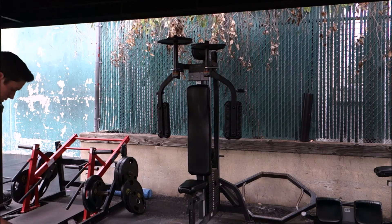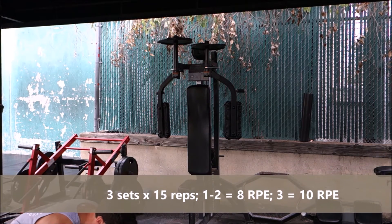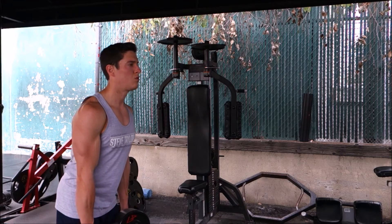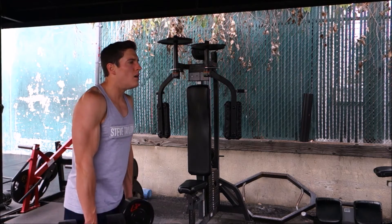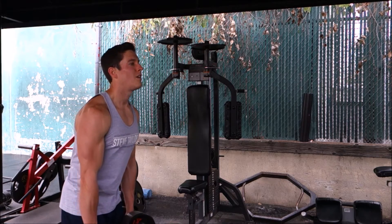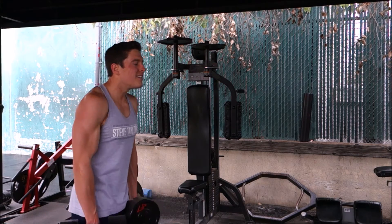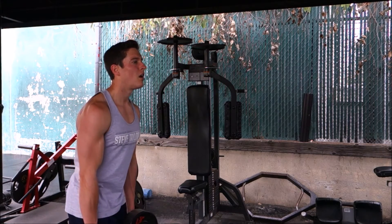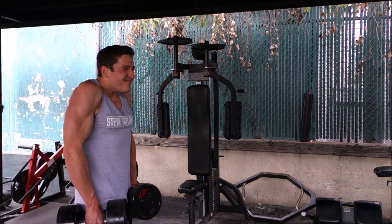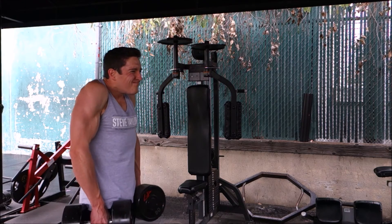After this we'll move on to standing dumbbell shrugs — three sets of 15 reps, RPE 8 for the first two sets and RPE 10 for the last set. Keep everything stationary, bring your shoulders up towards your ears, get a good squeeze and pause at the top when your traps are fully contracted, then slowly lower back down. You can even pause briefly at the bottom to get a good stretch before initiating the next rep.